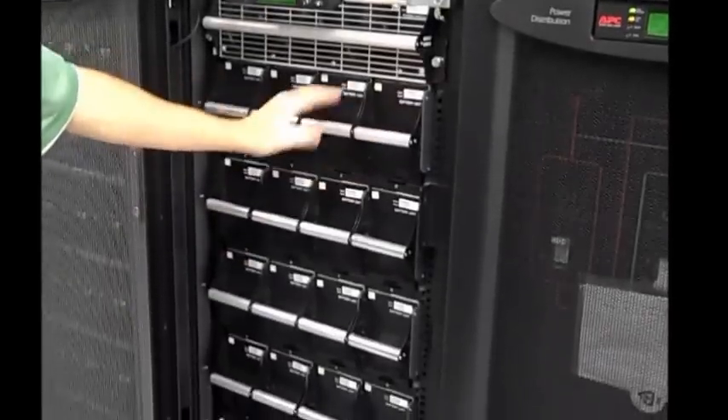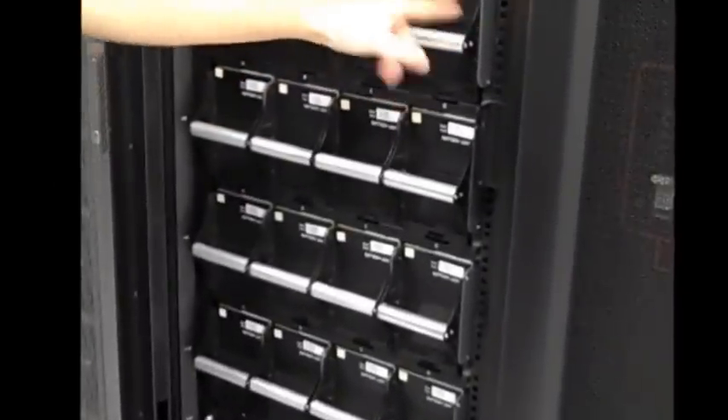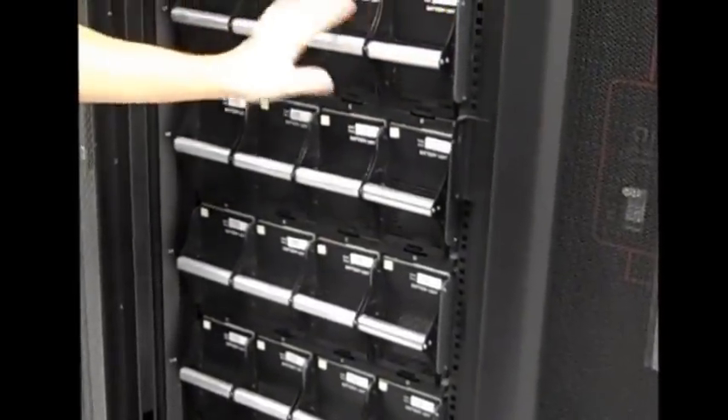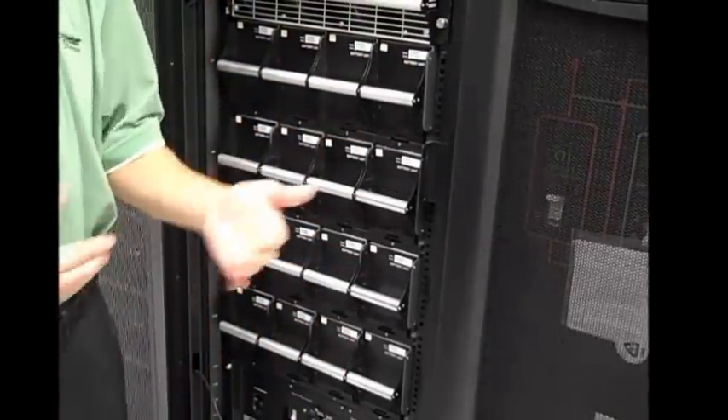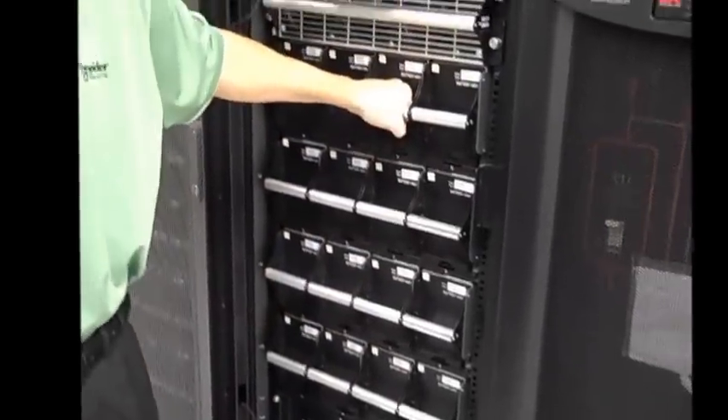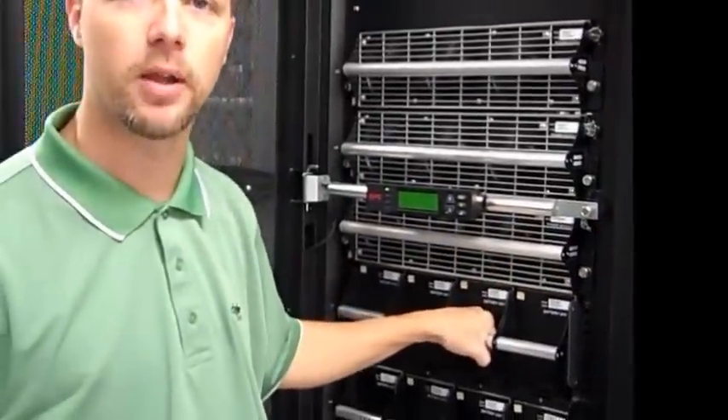Below that I have my battery modules. Battery modules come four modules to a shelf. Each shelf is a string. The strings are redundant to each other and they add run time. So if I were to lose one battery, I don't lose my UPS — I just reduce my run time by a little bit.